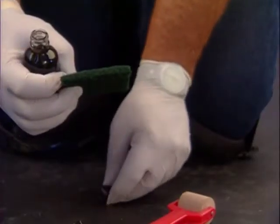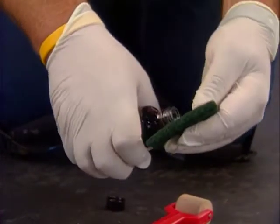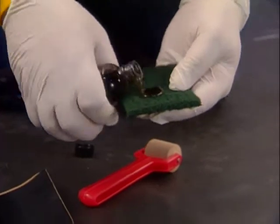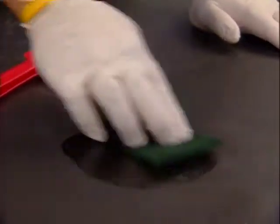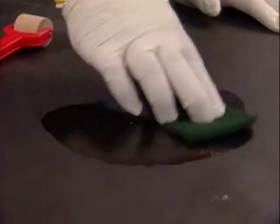Ensure the liner is dry and free of mud or other contaminants. Apply the Quick Prime Plus Primer by pouring a small amount onto the scrubber pad and applying it to the surface of the Firestone EPDM geomembrane beyond the perimeter of the area to be repaired with a patch.